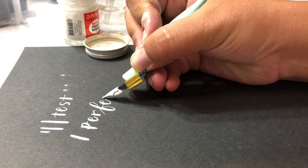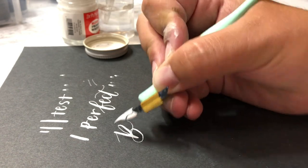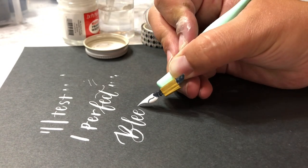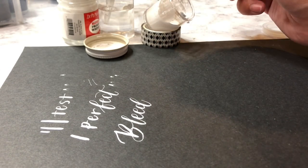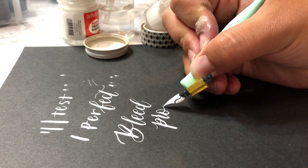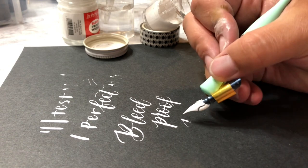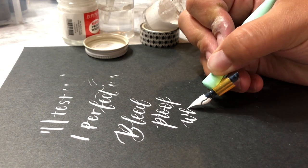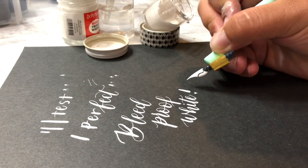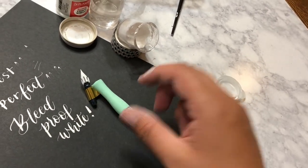I hope you picked up a few tips for using the bleed proof ink with your calligraphy nibs. It's really pretty easy, but like I said, I was intimidated when I first started figuring out how to make this work. Some of my other favorite white inks are the Pen White and the Liquitex acrylic ink — I'll link those below if you're looking for a white ink to use. Those are some of my top used ones. Thanks for watching.